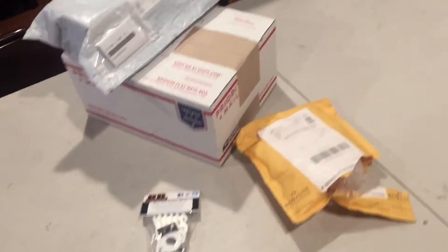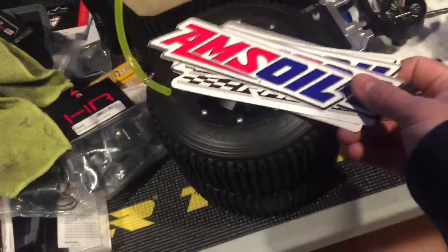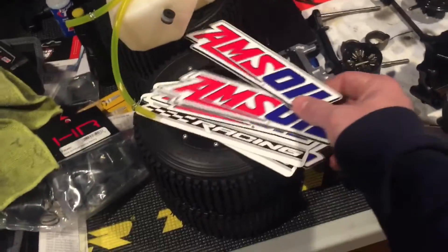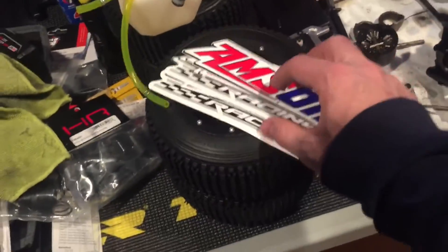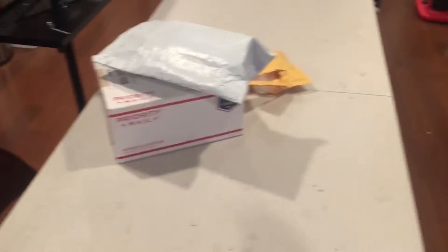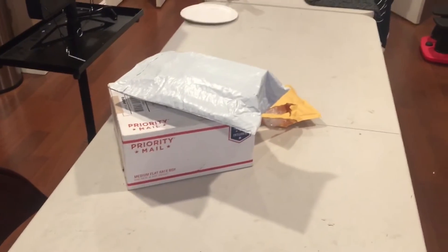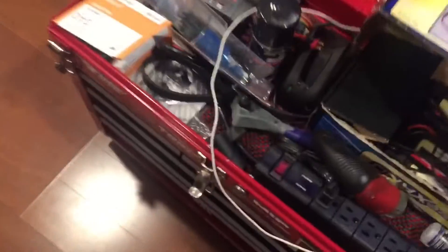Look what we got here - more goodies that came in. My buddy from Amsoil, my sponsor, was here and gave me some stickers. Let's open these goodies up. I still have more on the way, and my local hobby store is getting me some as well.